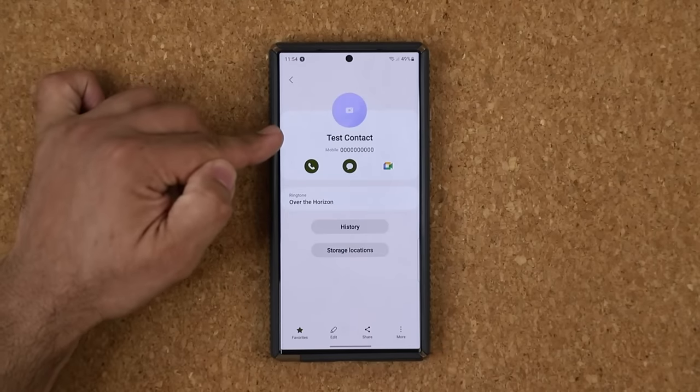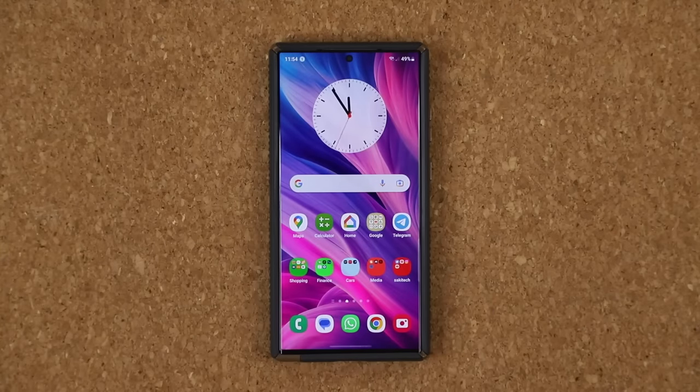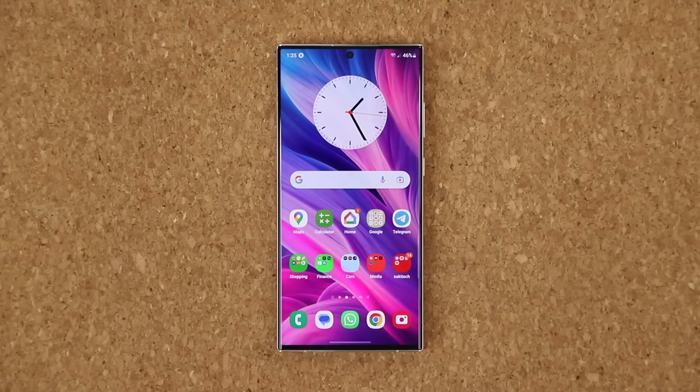Now when this test contact calls you, it's going to have that custom ringtone — fantastic customization. Let's move on. One of the main features of the S23 Ultra is the powerful S Pen, so let me share five powerful S Pen features that will blow your mind and maximize your experience with the phone.